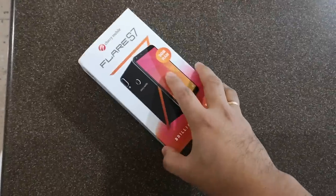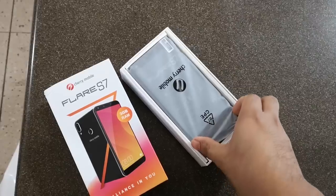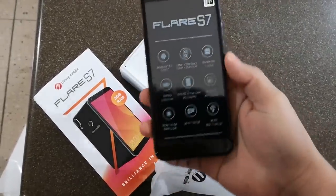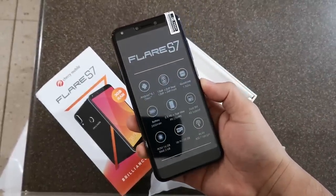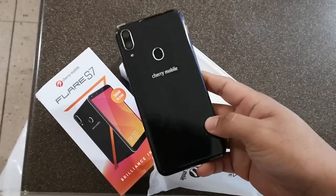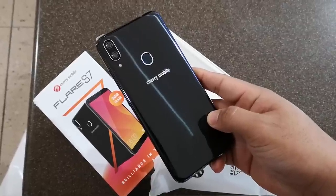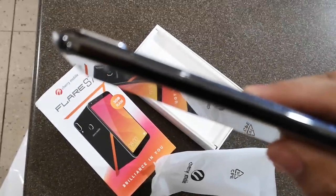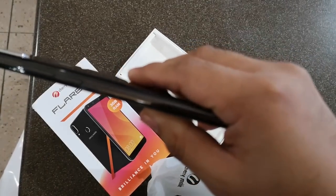To open the box, we simply have to slide the inner compartment out and we're immediately greeted by the smartphone itself. It feels a bit light because the battery is in separate packaging. There's the phone's dual rear cameras, which compose half of its total camera count. There's also a fingerprint sensor at the back and the company's logo. The material of the back cover is glossy plastic, unlike the glass back cover of the more premium Cherry Mobile Flare S7+.